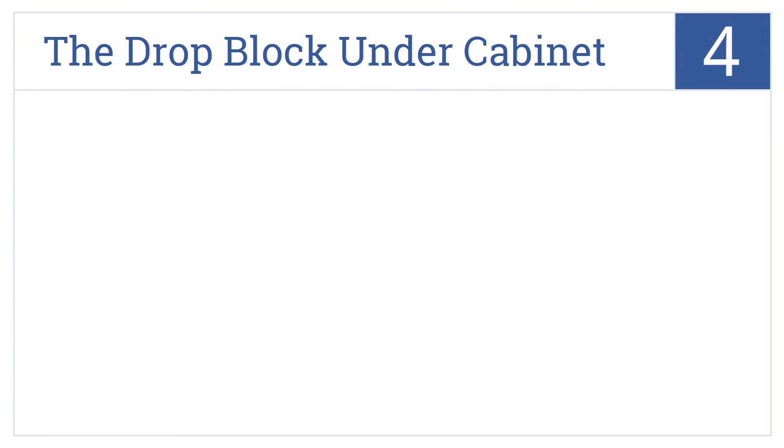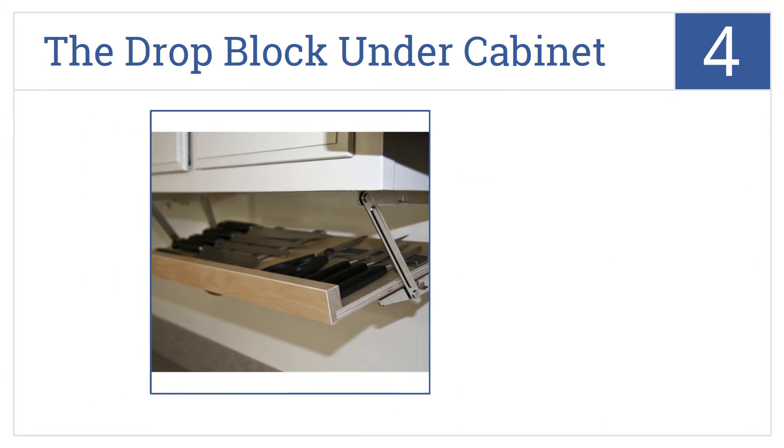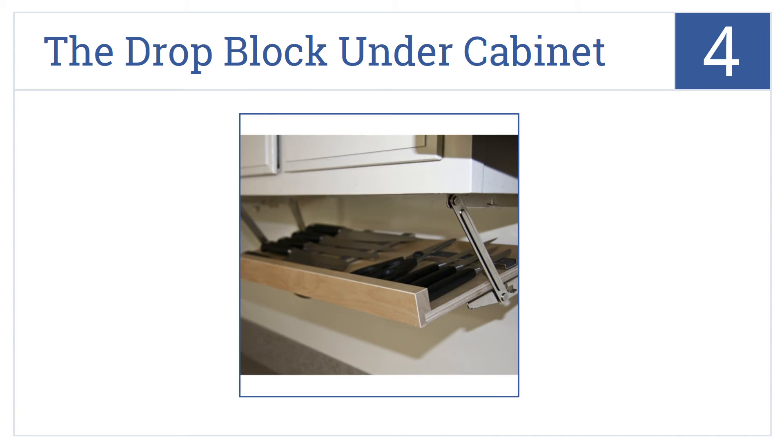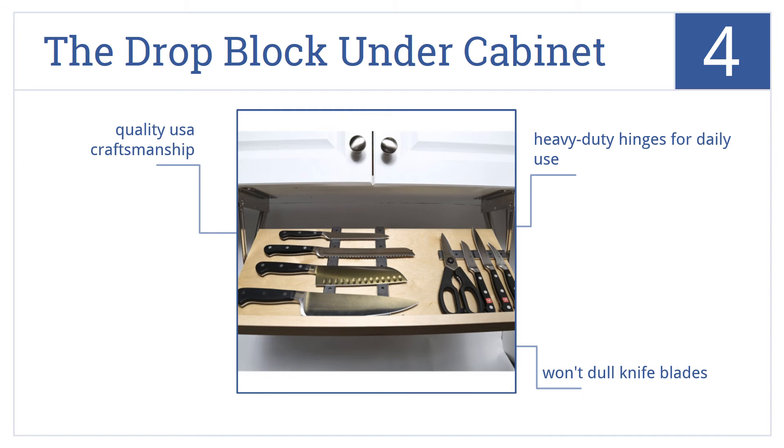At number 4, if counter space is an issue, the Drop Block Under Cabinet is a smart choice. It has three magnetic strips which firmly hold the knives in place as it slides under. This is made with quality USA craftsmanship and comes with heavy-duty hinges for daily use. It won't dull the knife blades.